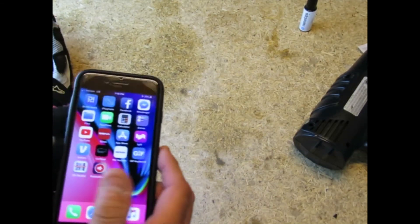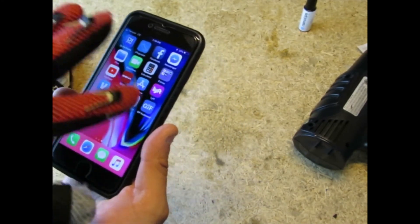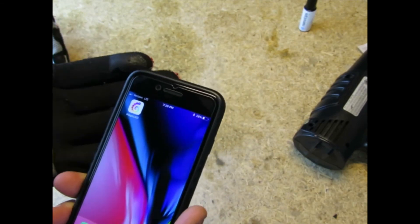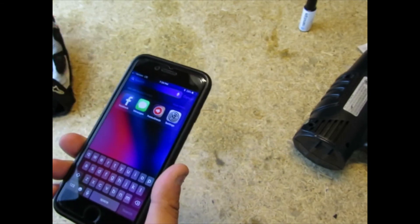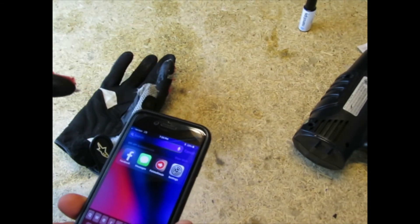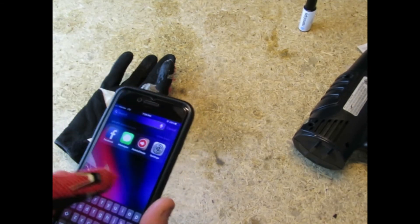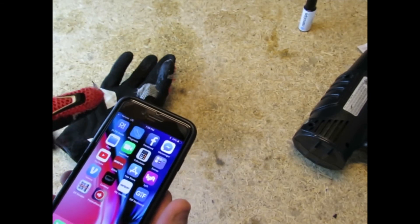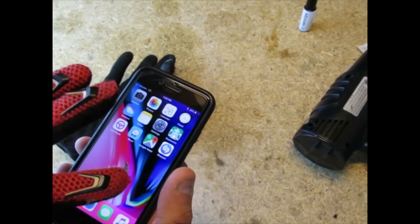Now let's put the other glove on and test that one. Oh yeah, this one feels a lot better because I only put a light coating on it. It feels much better on the screen — it's not getting sticky like the other one. I may try to remove a bit more gel from the first glove. This lighter coating is definitely the way to go.